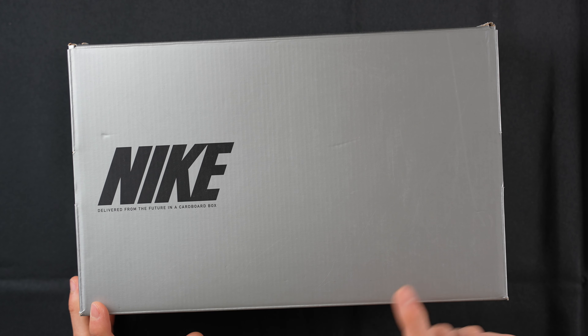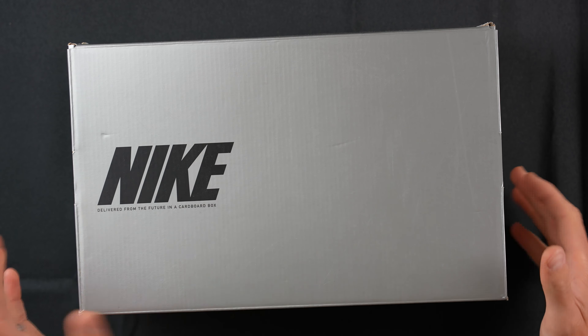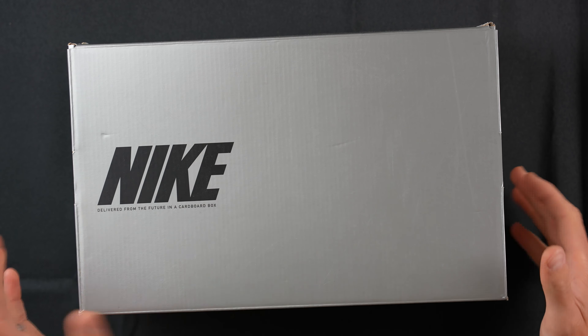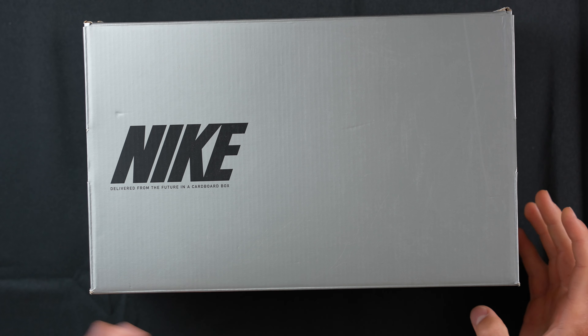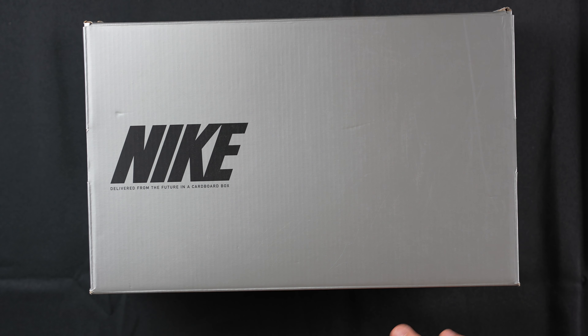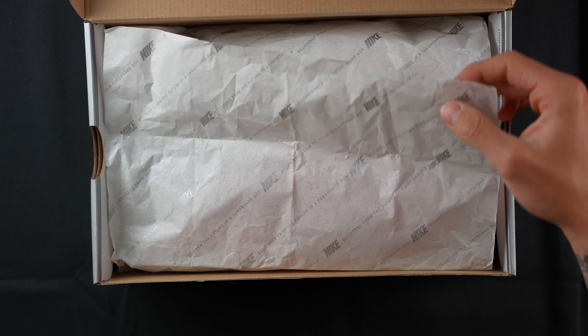We've got a silver box — the Hypervenom Phantom 3 Elite. This is the elite model, so it comes in this silver box. You've got the Hypervenom Phantom 3 Elite FG, men's 9, women's 10.5, UK 8, Euro 42.5. Very basic silver box that you get with all the Nike Elite shoes up until today. So let's just get straight into it.